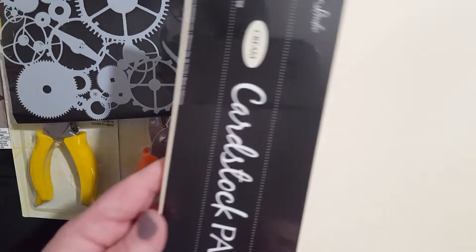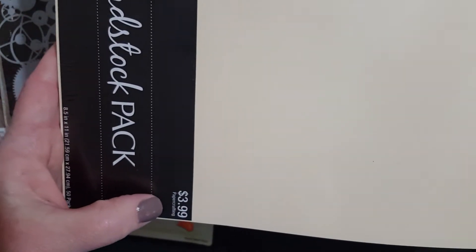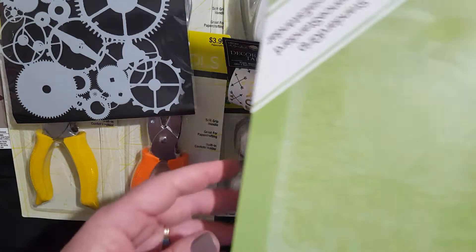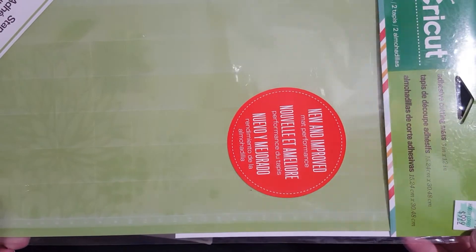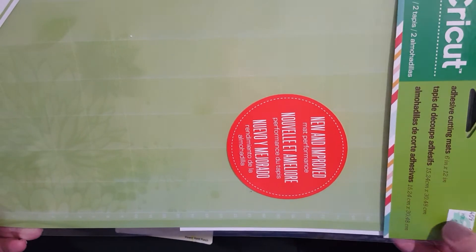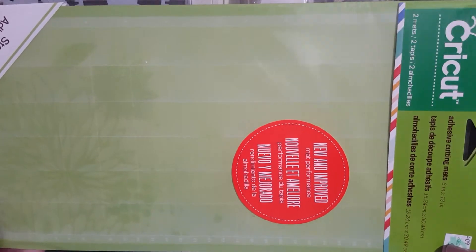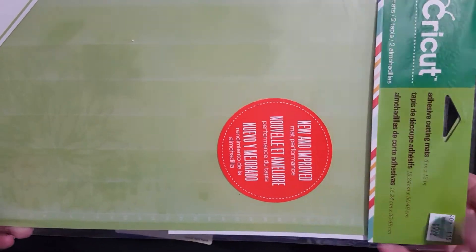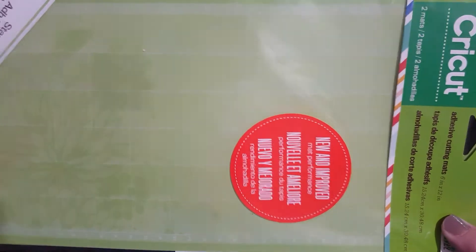I decided to pick up some cardstock in a cream color. This was $3.99 and with it being Paper Studios, it was 50% off. It looks like it's a 50 pack — just plain old cream colored cardstock. I don't have a lot of the cream so I decided to pick that up. Then my Cricut board is getting beaten up, so I went ahead and repurchased some adhesive cutting mats. Unfortunately you can't use the 50% or 40% off on Cricut stuff, so that was $9.99, but there are two mats in here — so I paid about $4.50 per mat.